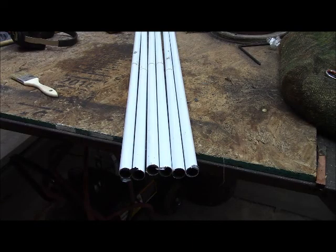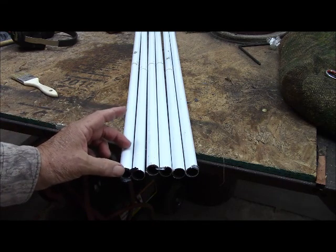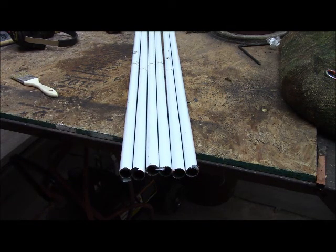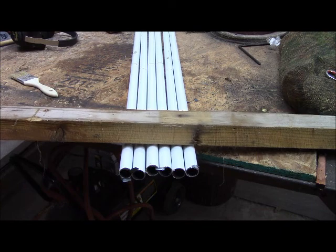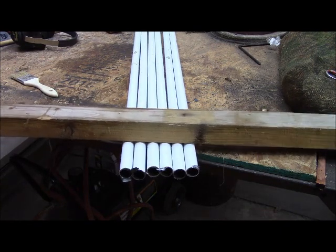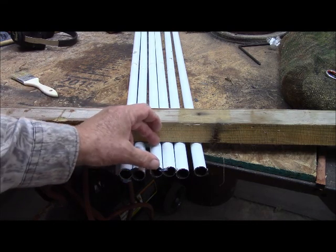I need to make a piece of wood to go about this far down in each of these tubes to hold up the cloth material in the blind, whilst I also leave room for attaching this as a shooting rail. Consequently, I'm going to need a piece of wood that inserts in here about three inches long.